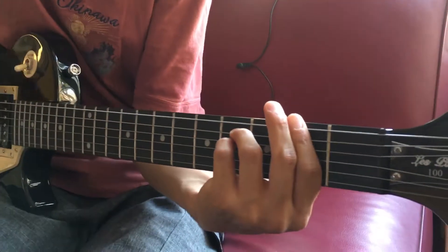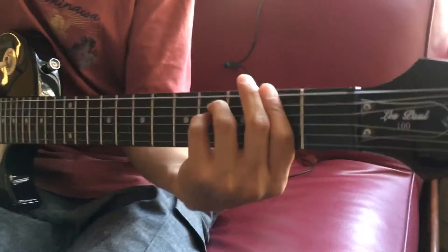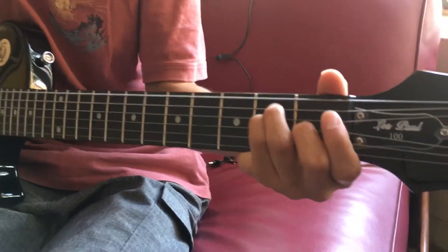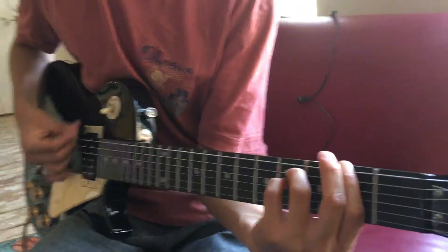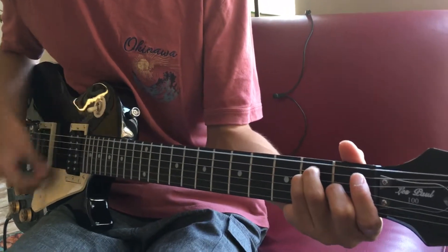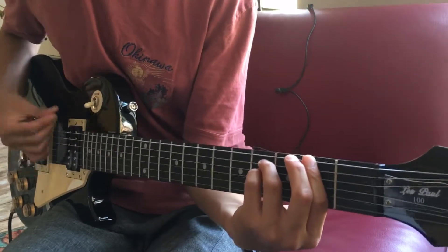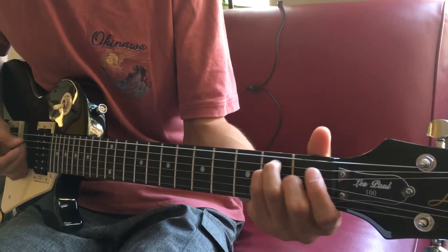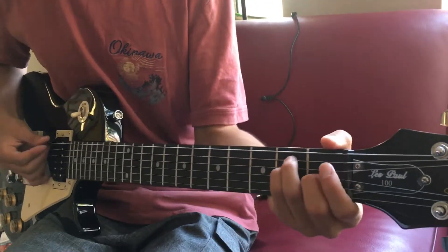Five, six, seven. Five, six, seven. One, two, ready, go. One, two, ready, go. Five, six, seven — switch. Six, seven — switch. Five, six, seven — switch. Five, six, seven — switch. Switch. Switch. Switch.